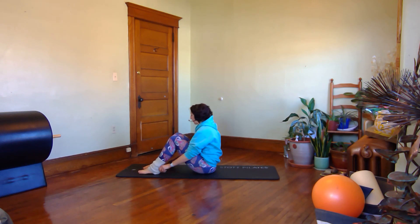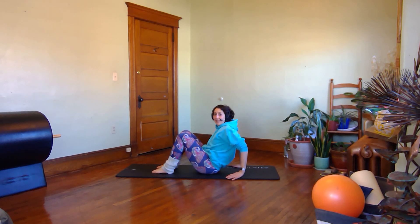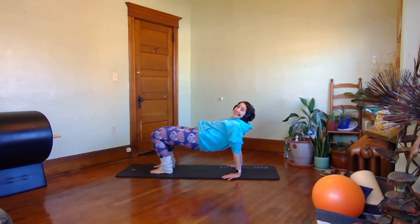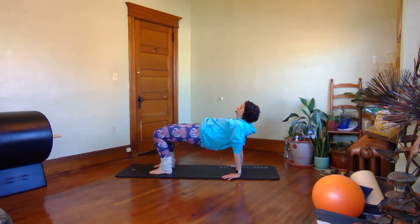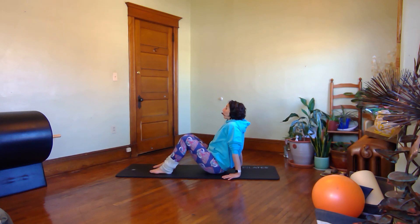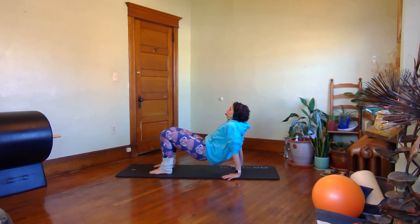We're going to go back to some wrist-bearing work, starting with knees bent. We're going to do hip rolls in this weight-bearing position — just like before, use a curl of your hips to lift up. Your knees will shift forward toward your toes when you bring your hips up, then roll back down through the ribs, low back, and hips. As you exhale, curl up; inhale back down. One more: roll yourself up, getting your hips about level with your knees, and roll yourself down.